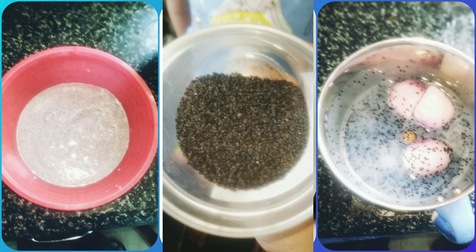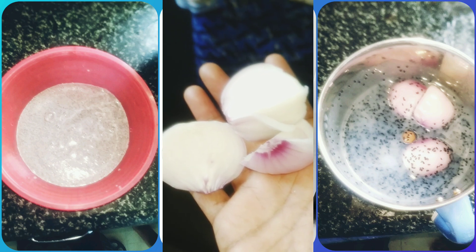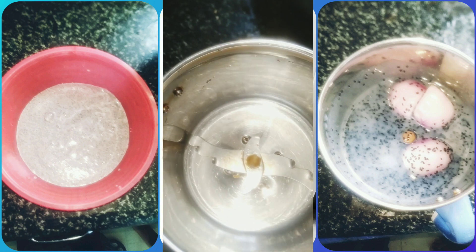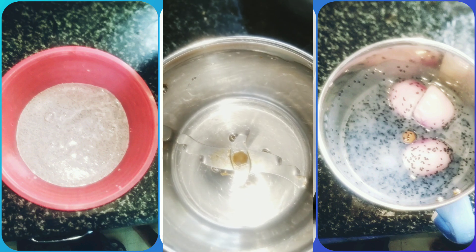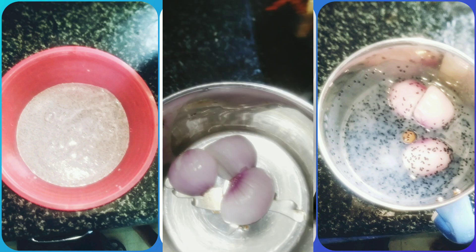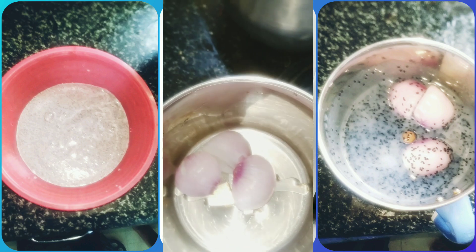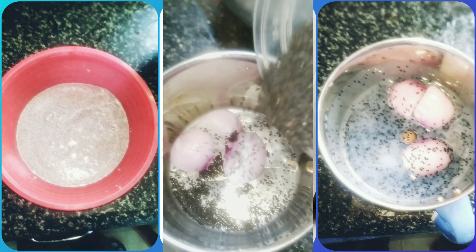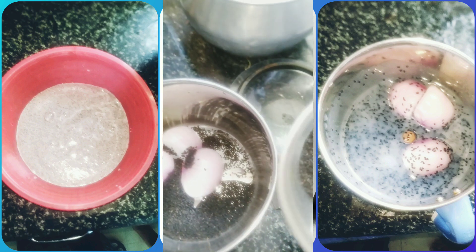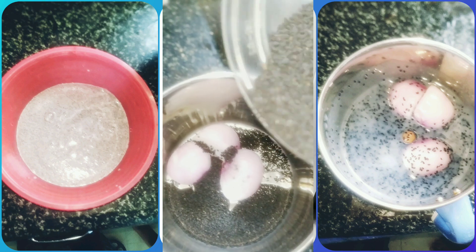Next ingredient is black cumin seeds. Next ingredient is onion. Take a mixer jar and put the onions and put the black cumin seeds. You can call them black cumin seeds or nigella in English. In English it is called cumin seeds and in Hindi it is called kolonji.